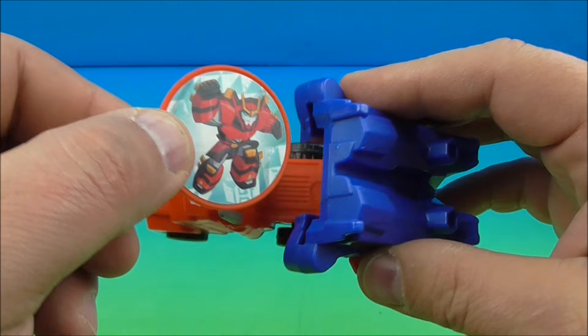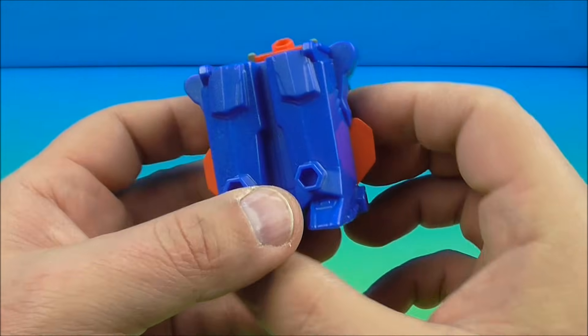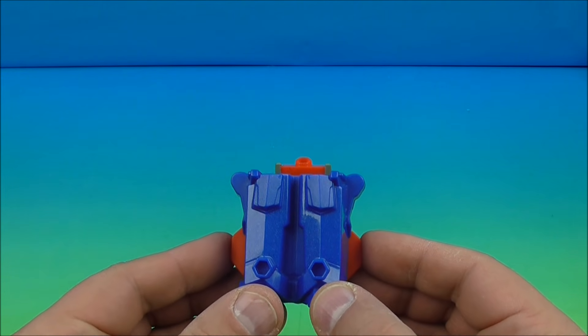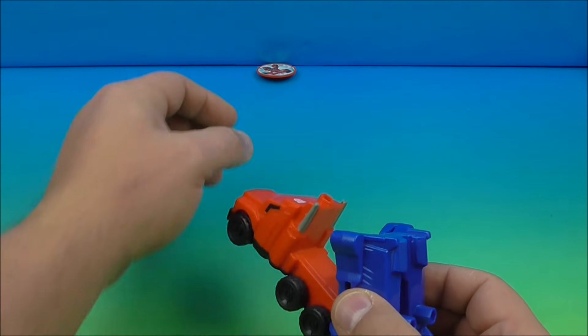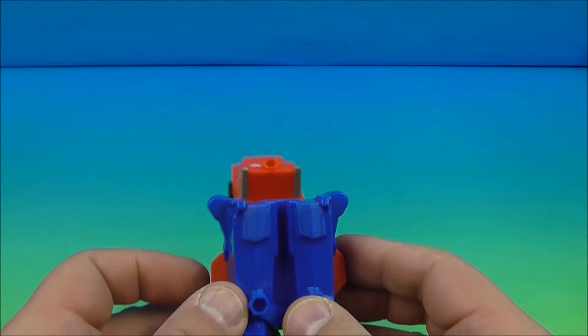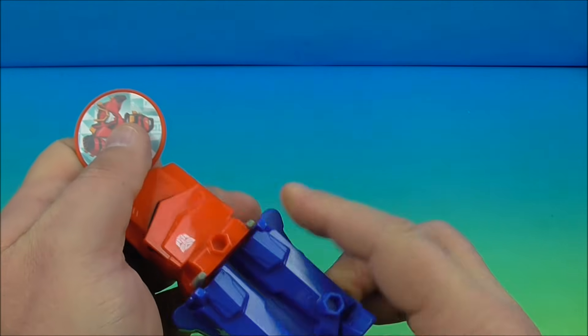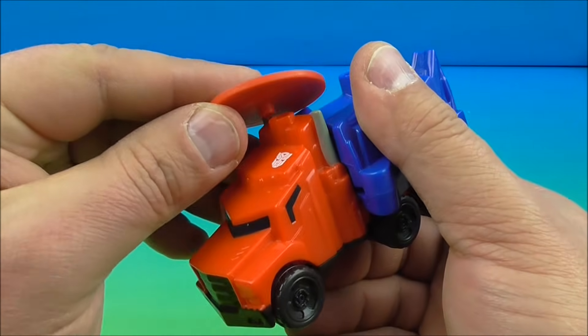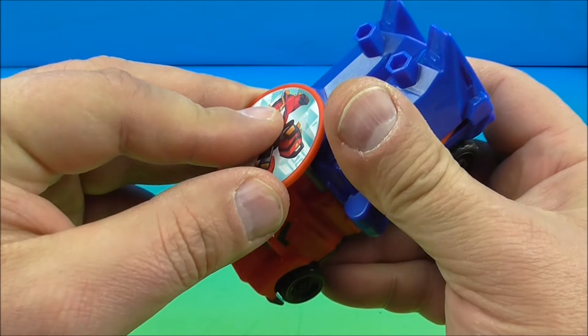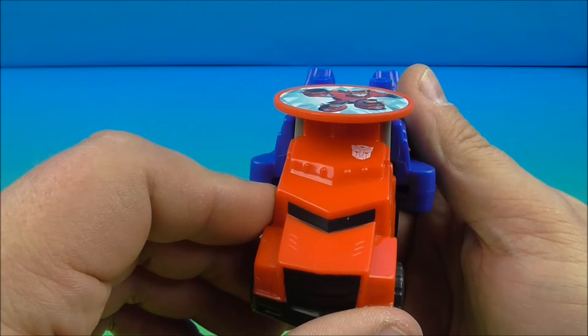On the disc you can see a sticker of — I believe — Sideswipe. So you slide the disc back in just like that, and you have some buttons on the side. You squeeze them in simultaneously and it launches the disc. Very cool stuff. When you're done you can place it on the top — there are a couple of holes for disc storage. There's Optimus Prime, sweet!